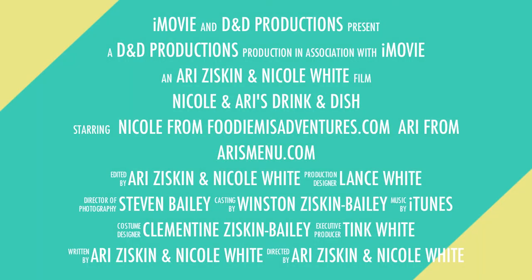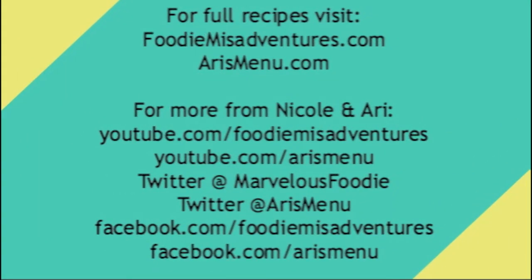Well, thanks for joining us on another episode of Drink and Dish. Be sure to tune in next time for a fall episode. We'll see you next time. Bye!